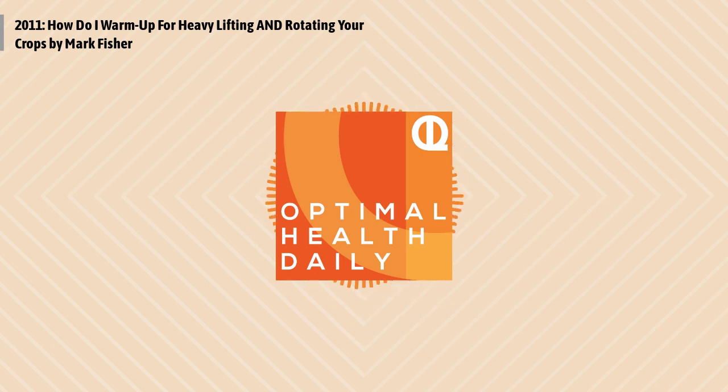This is Optimal Health Daily, episode 2011. How do I warm up for heavy lifting? And rotating your crops? Both by Mark Fisher of markfisherfitness.com. I'm Dr. Neil Malek, reading you some of the most popular health and fitness blogs out there, with permission from the websites. I usually read just one blog each day, but occasionally when the article is a bit shorter, I read two — and that's what's happening today. Let's get right to our two posts as we optimize your life.